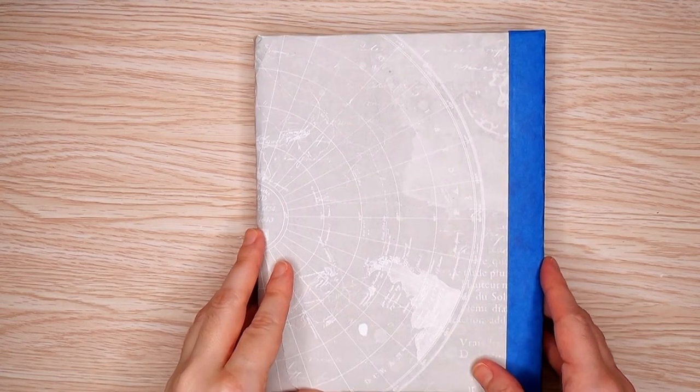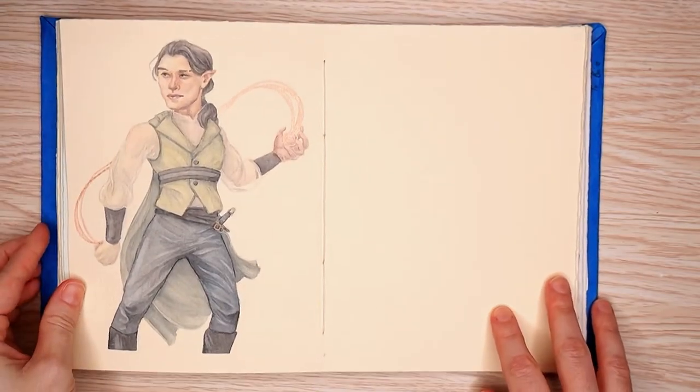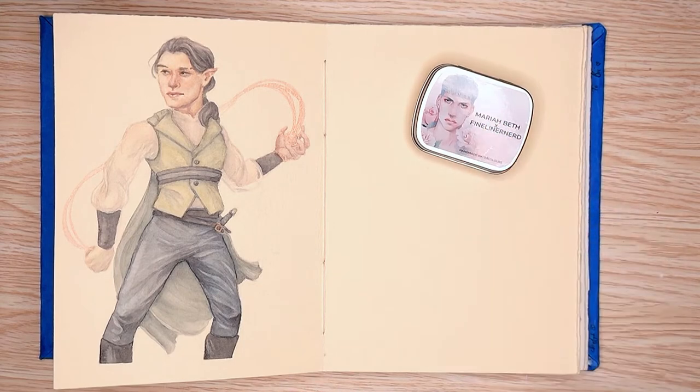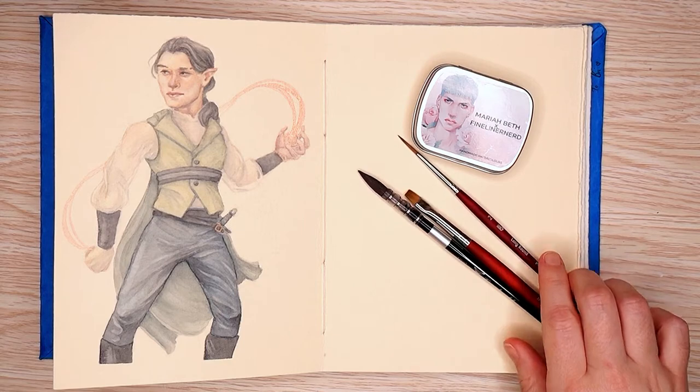Hello again, YouTube. My name is Brie, and in today's video, I will be doing a little painting of this little elf mage boy with this set of Mariah Beth fineliner nerd paints and just a few paintbrushes as usual.